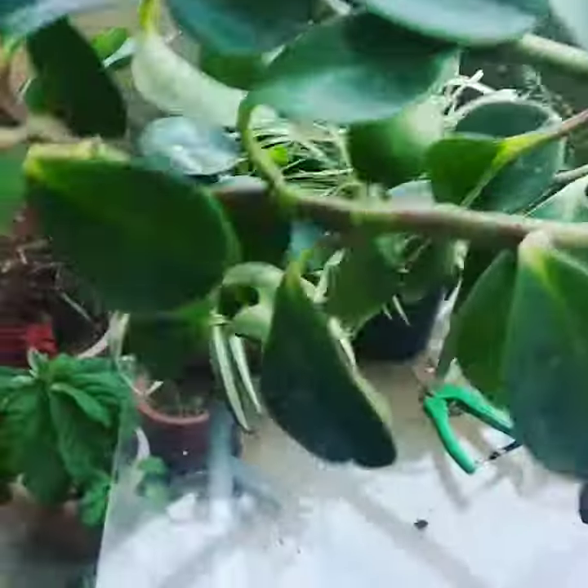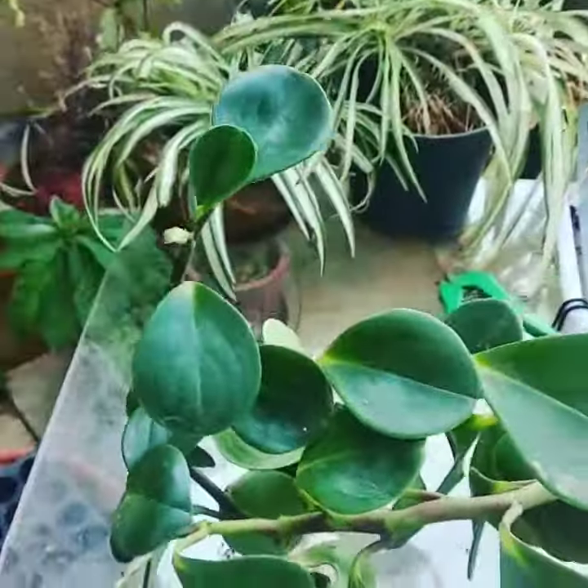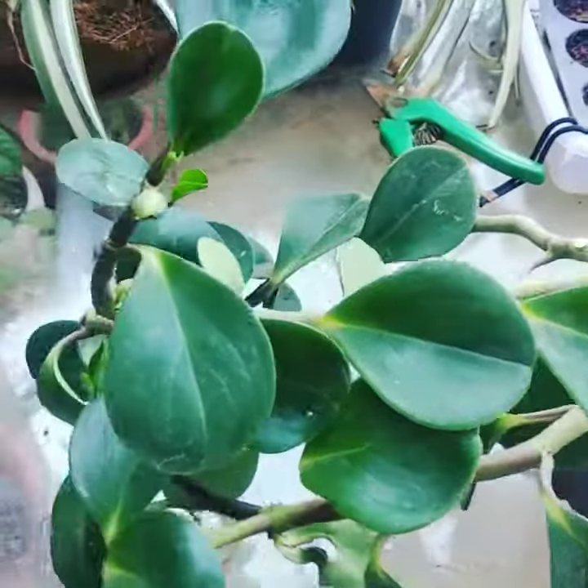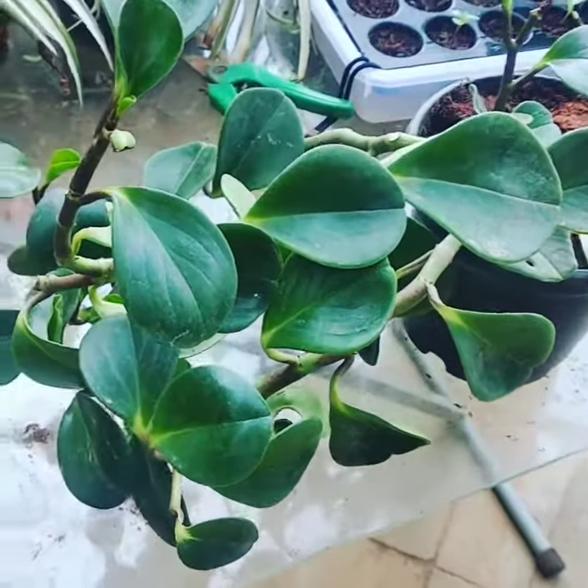I'll just hold the plant up for you to see — this one of mine has grown quite large. I'm going to show you a very quick video of propagation, basically increasing your houseplants and increasing the numbers.